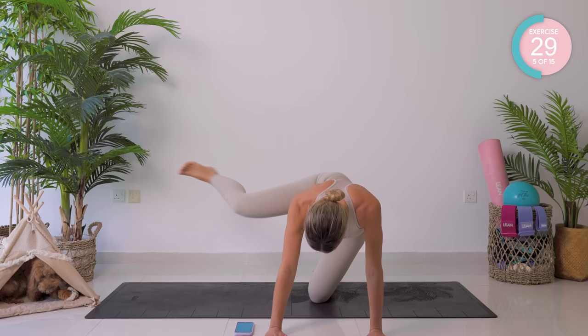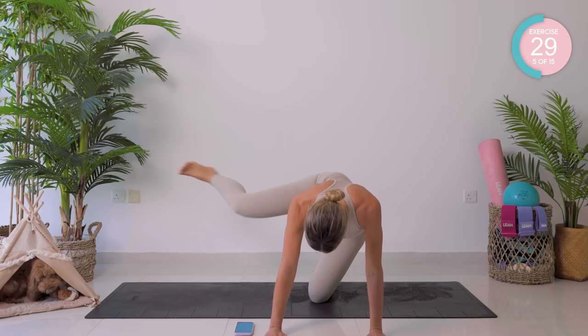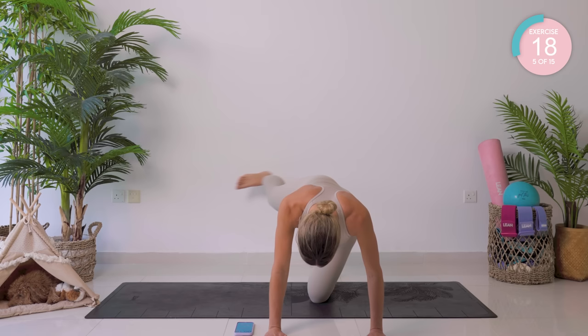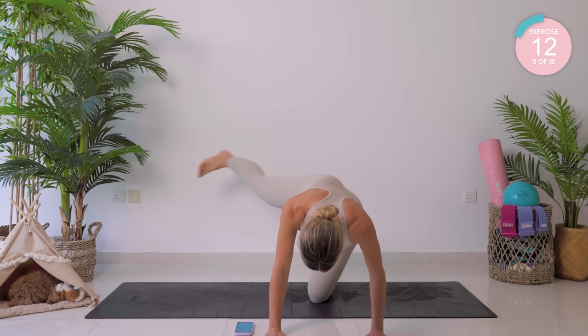Now take that leg out to the side, straighten it, swoop it back, and to the side again. Amazing work, you guys — just 15 seconds left. Really squeeze here. Squeeze those obliques, in the waist, into the booty. You're nearly there.